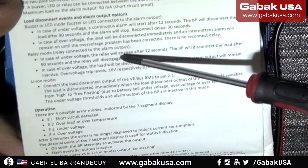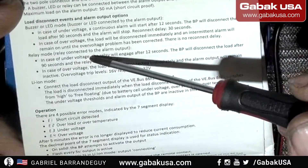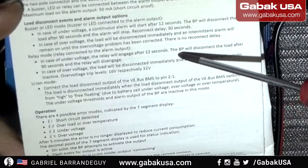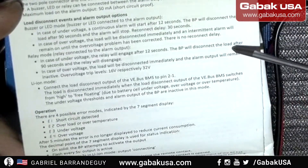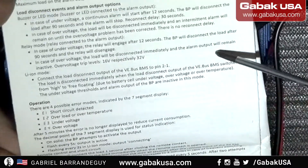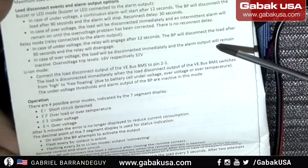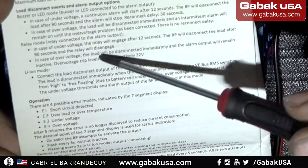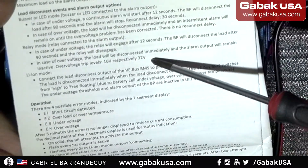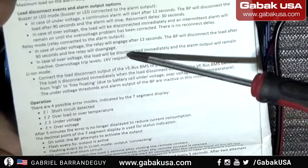Here we have the relay mode. In case of under voltage, the relay will engage after 12 seconds; the battery protector will disconnect after 90 seconds. In case of over voltage it will disconnect immediately, and the alarm output will remain inactive. The over voltage trip level is 16 or 32 volts.